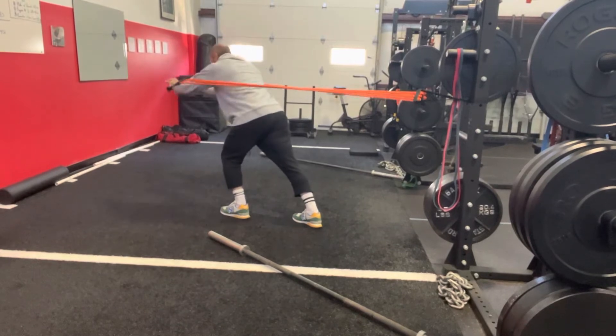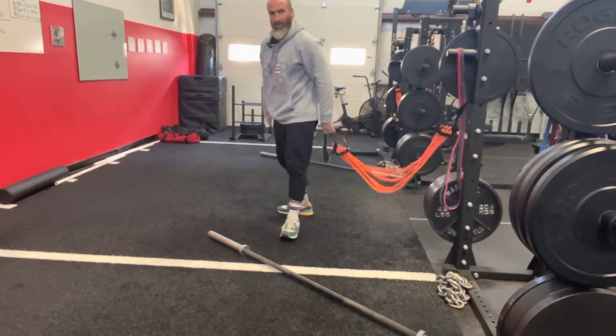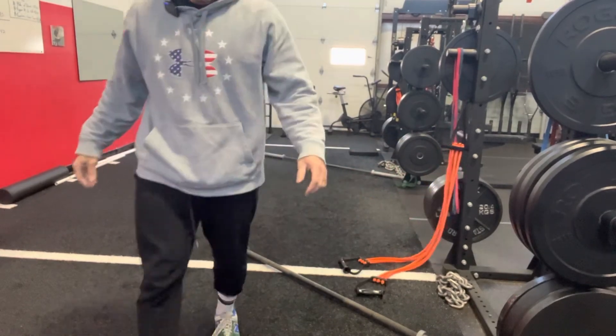If it's speed, we can go more speed component, but there's gonna be a forward lean on it. That's a banded chest press.